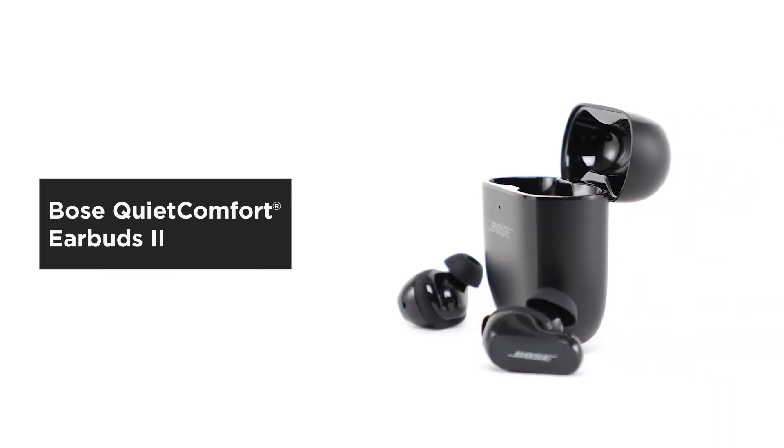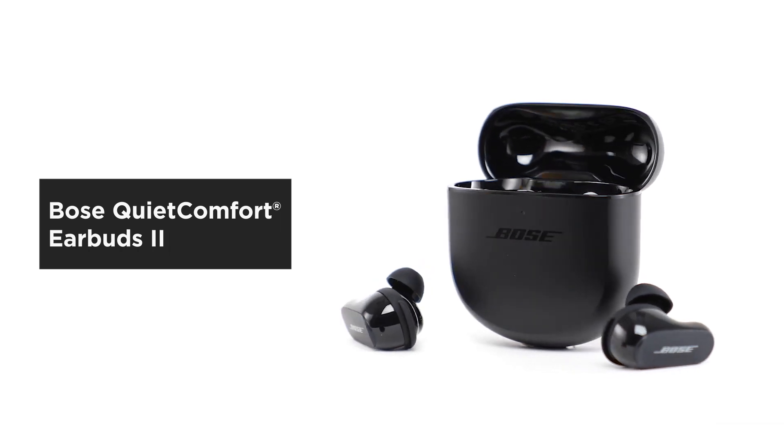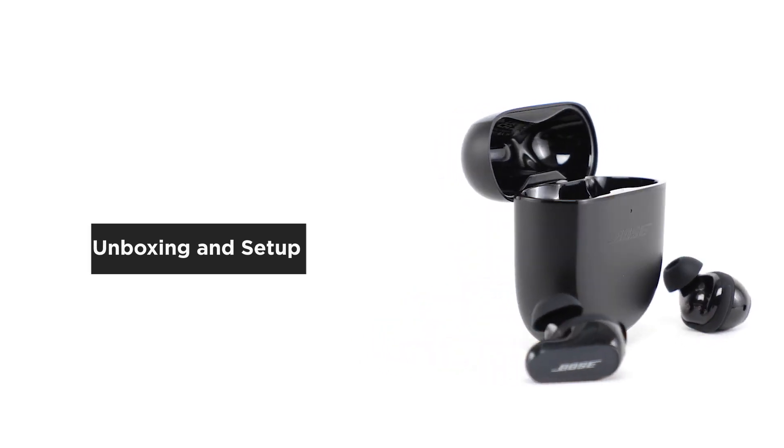Bose QuietComfort Earbuds 2 personalize the audio to fit your ears so you can enjoy deep, immersive sound in the world's best noise cancellation. In this video, we'll help you unbox and set up your earbuds.